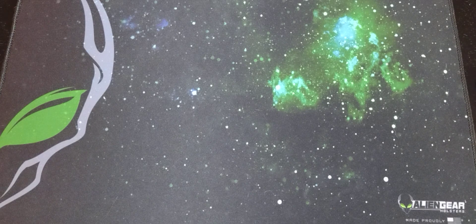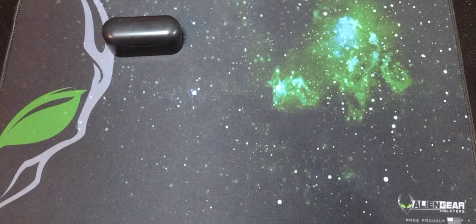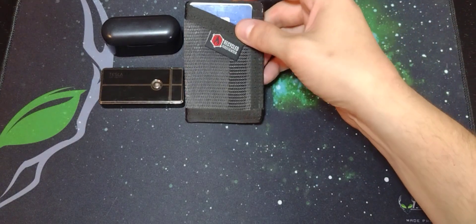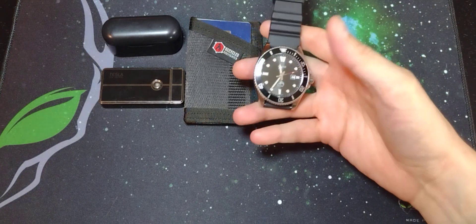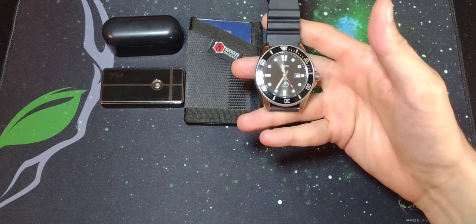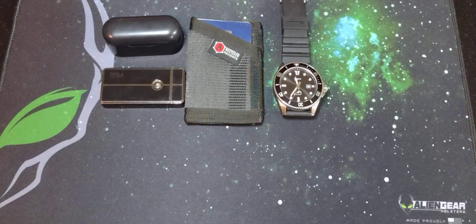Next up we'll just speed through this stuff. I've got the same earbuds — just cheap budget-friendly earbuds from the Dollar Store. My Tesla coil lighter — I love it. It always lights with no issues whatsoever. My wallet of choice is still this recycled firefighter wallet: one pocket, money clip on the back. My watch is still the Casio Duro — a 200-meter dive watch, very budget-friendly, and it works. The band is very breathable, which comes in handy during the summer months.